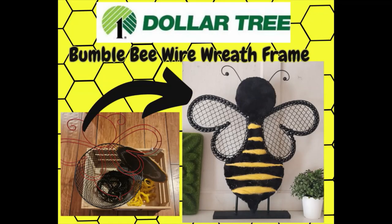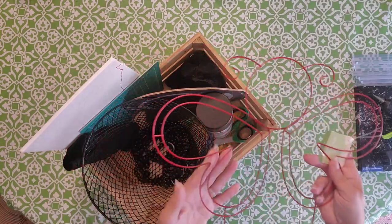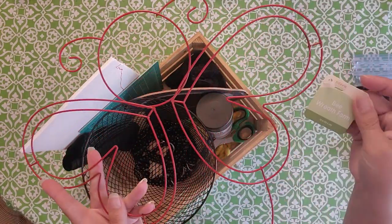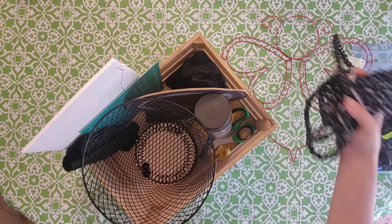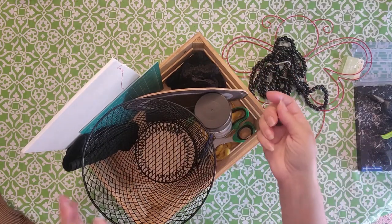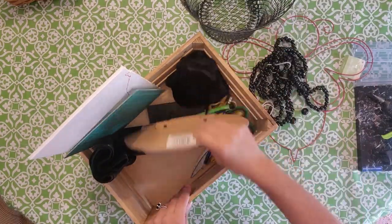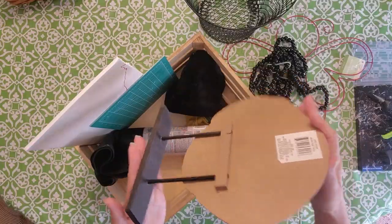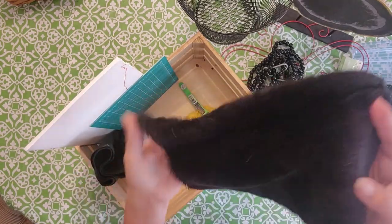Hello everybody, welcome back to Creighton Art! Today I'm gonna show you how to make this cute bumblebee. You could make this to hang on your door, but I decided to use the little stand I found at the Dollar Tree. You're gonna need the wire frame that I got at the Dollar Tree, some black wooden or plastic beads, and this trash can and sign I got at the Dollar Tree. I also have a piece of cloth I got at the thrift store for 99 cents.